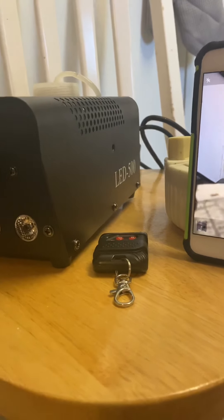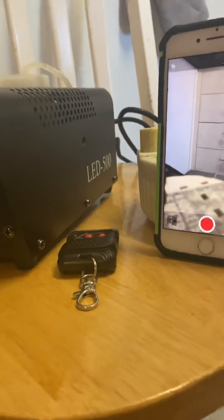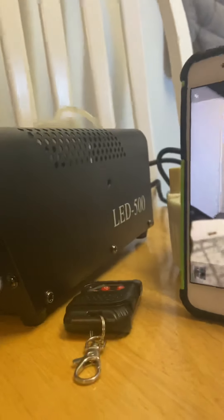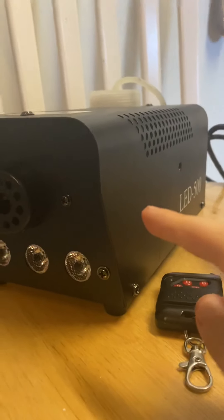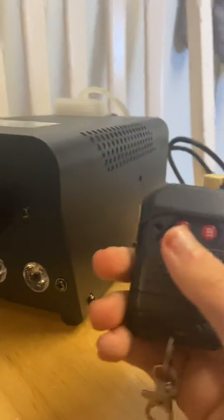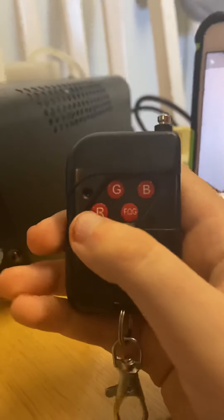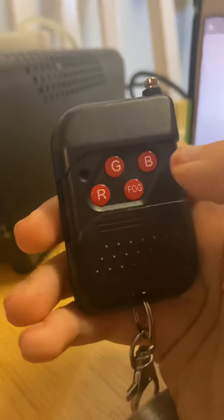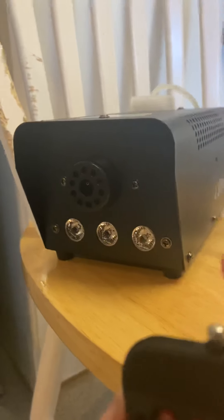Hey guys, welcome back to my YouTube channel. Today I'm recording a smoke machine in slow motion. This is the smoke machine — you've got the remote control here, and you can choose any color. It can be red, green, blue, or rainbow, which is fog. The lights here will make the cloud come out in different colors.